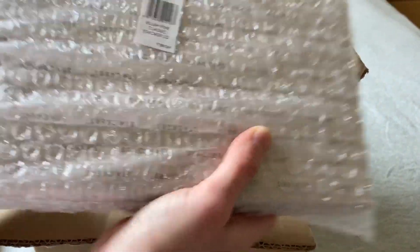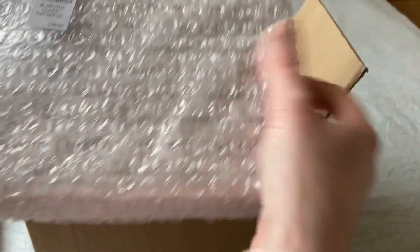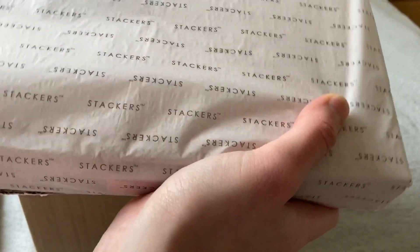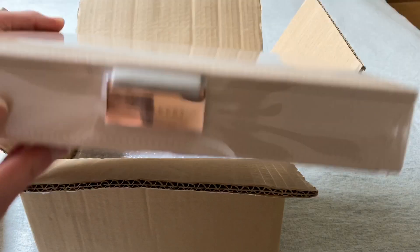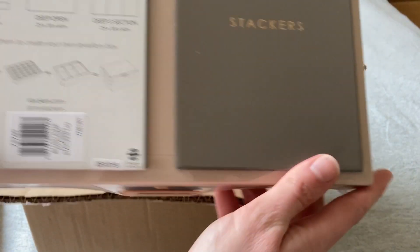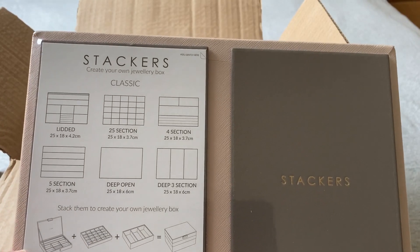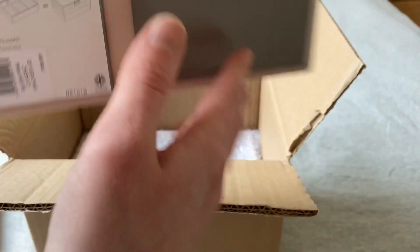This is the Stackers lid. It's sealed in plastic but it's got a rose gold clasp on it, which is lovely. And here it shows you all of the different elements that you can have to create your own Stackers — very sweet.